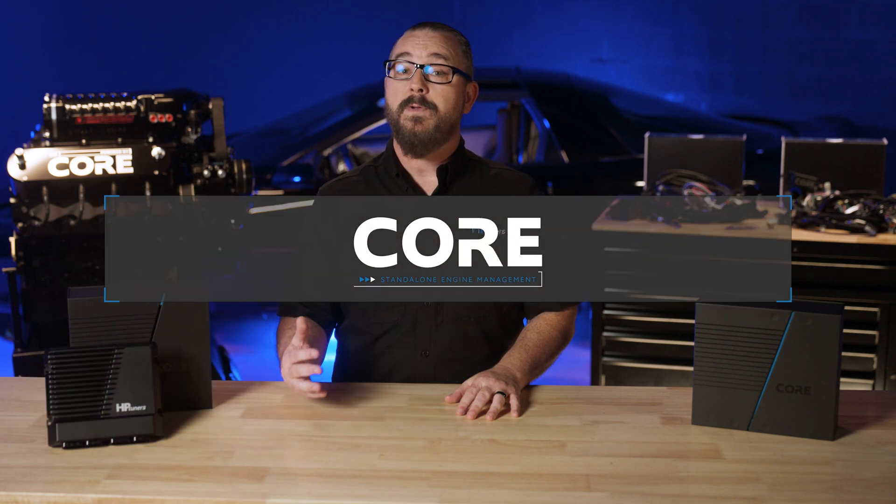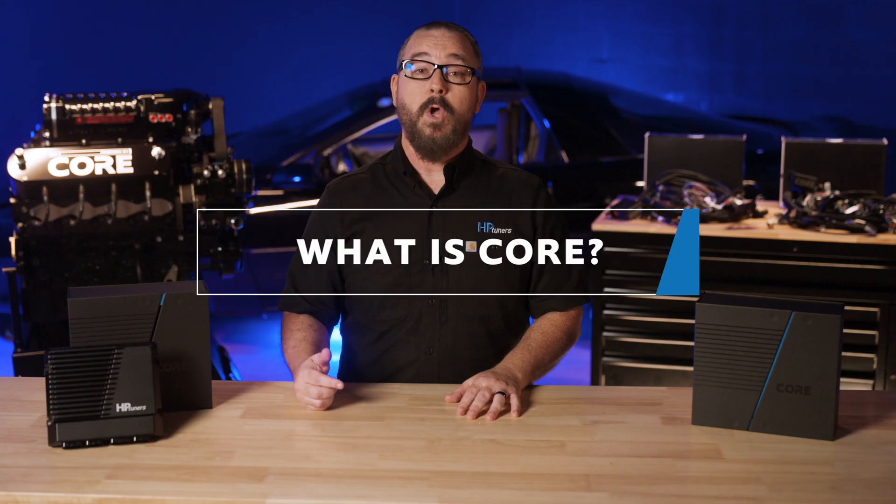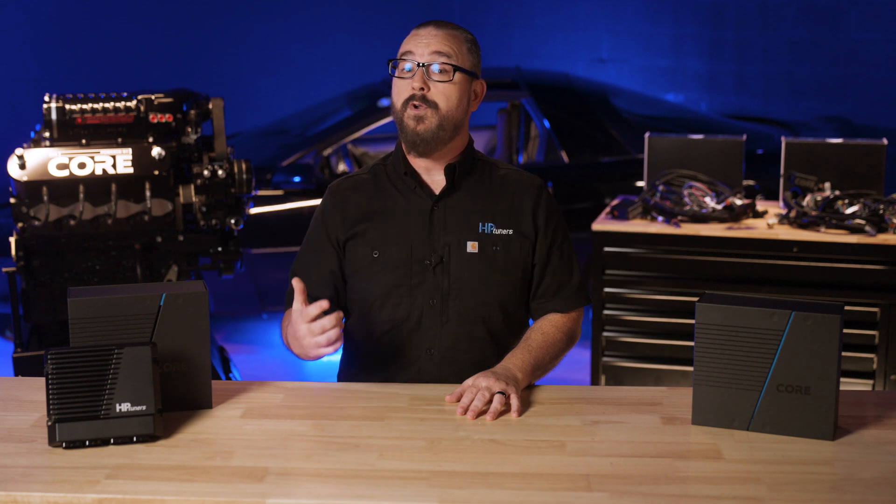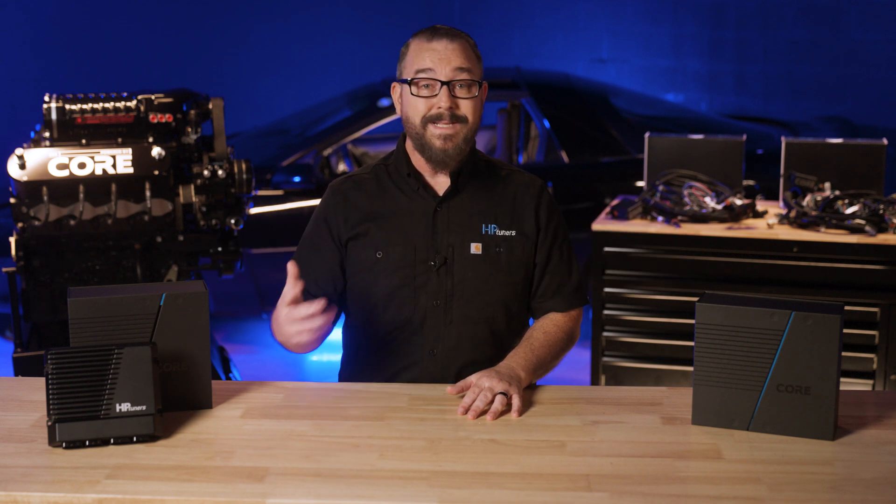Hi, I'm Brian Ellis. Welcome to the first episode of our three-part series discussing our all-new standalone engine management, Core ECU. This series will walk you through the unit itself and its new software, VCM Live, so you can feel confident about setting everything up for the first time. Today we'll cover the ECU, harnesses, and explore the features of our new Core ECU platform. Let's get started.